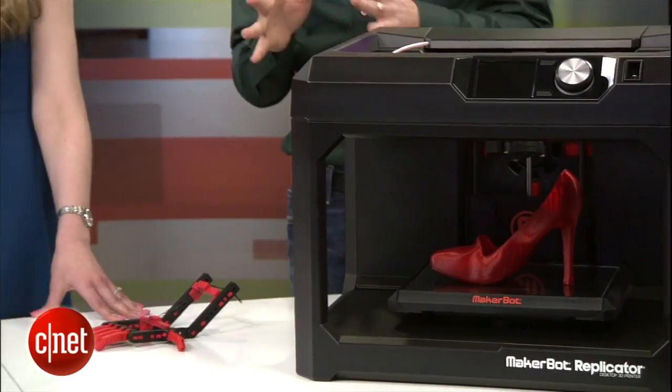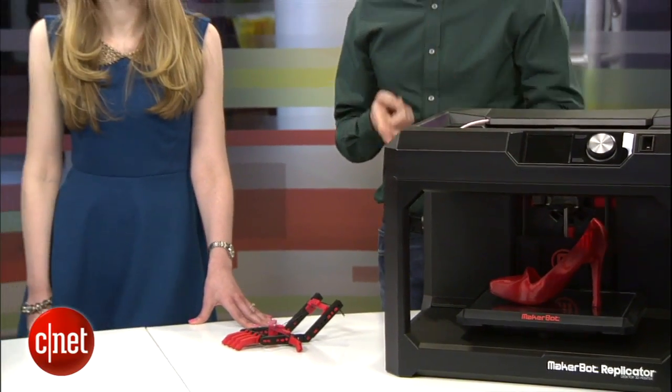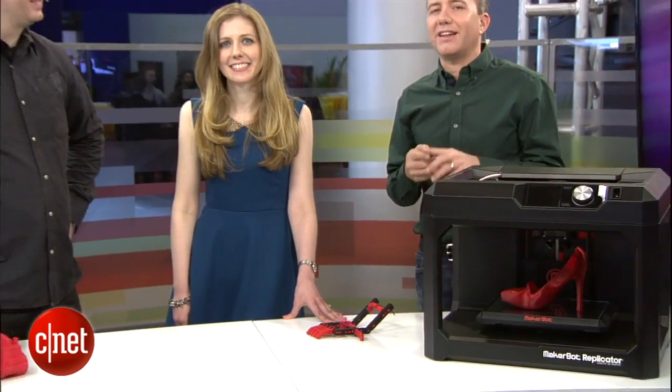Thanks so much for joining us and showing off the MakerBots. Anyone here at CES is encouraged to head over to the MakerBot booth and see what these things can really do. We've got more for you here at the CNET stage — Dan Ackerman is going to be back with the next wave of newest laptops at CES. And at 11 a.m., check back because I'm going to be launching a brand new show called The Fix. Stay tuned.